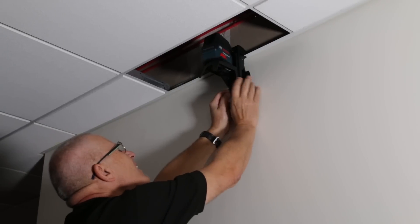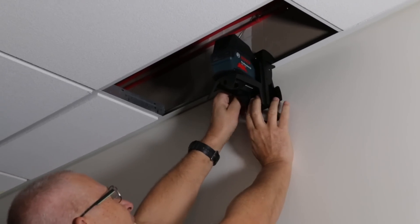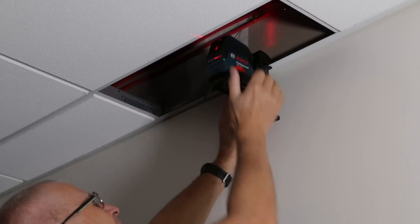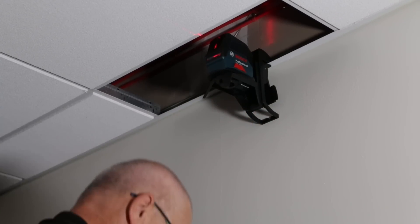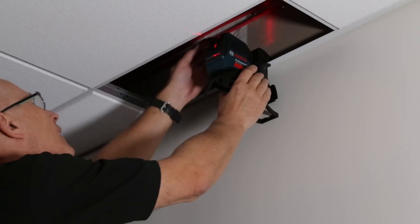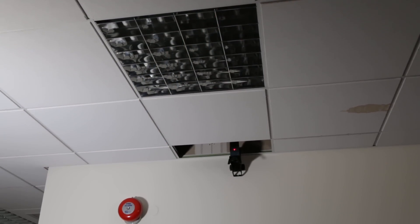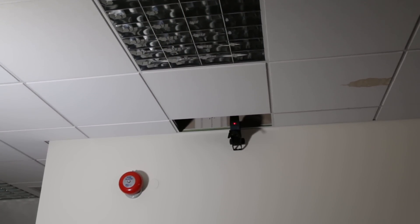In addition to the universal mount, we've now included the ceiling clip, which is held on to the back of the unit by a strong magnet. You literally clip this to a ceiling grid if you're working with a suspended ceiling and want to set up the grid to the correct level.